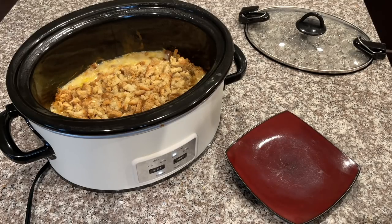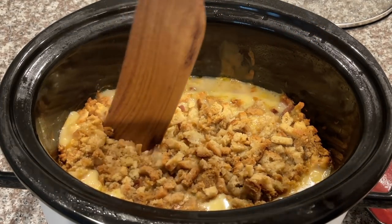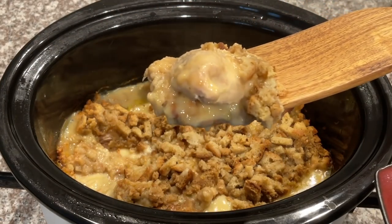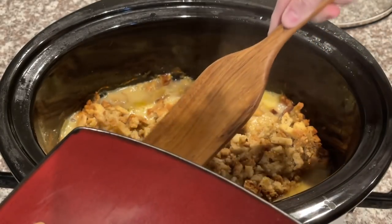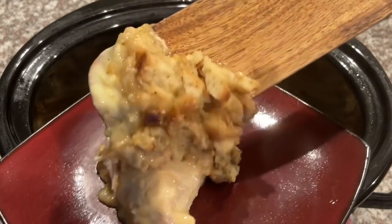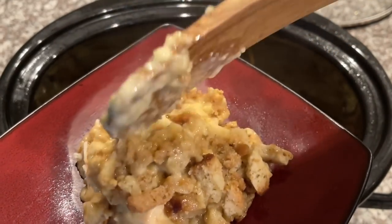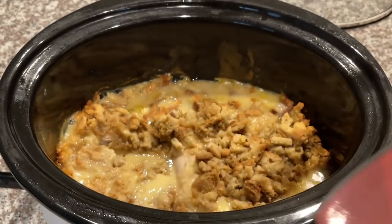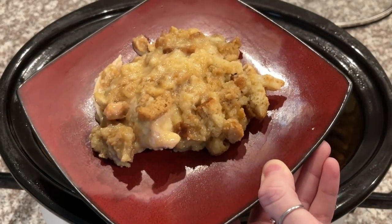I am super duper hungry! Let's see how the chicken looks — I usually just slice some off. Oh yeah, it looks done! Look at that! I'm going to put it on my plate. You can have this with green beans or whatever you'd like. I'm actually just making this by itself tonight because me and the girls were craving it and Alex isn't home, so I figured why not — and it looks so delicious!